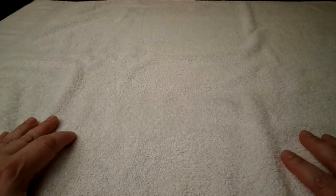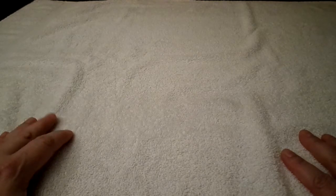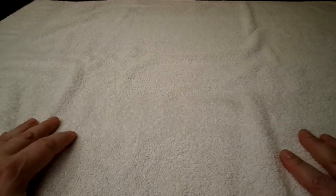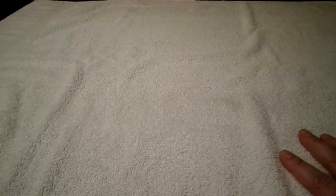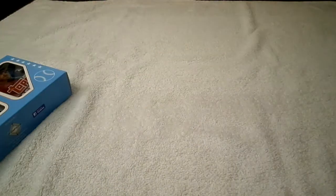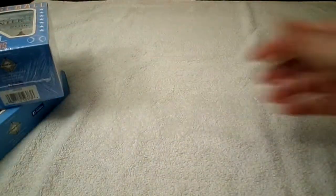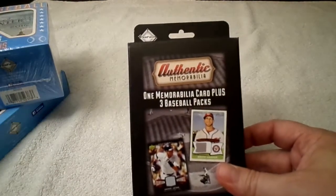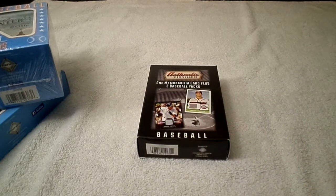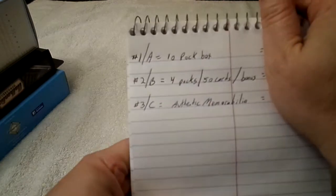Hello, this is Chris DeVar with another baseball card box opening. Last time I asked for a vote to see which box of baseball cards to open next. I figured they would be in order: number one would be the 10-pack box, number two would be the 50 cards with four packs and a bonus, and number three would be the authentic memorabilia. I should have set them up better at the end of that last video because I kind of had them out of order on the display.